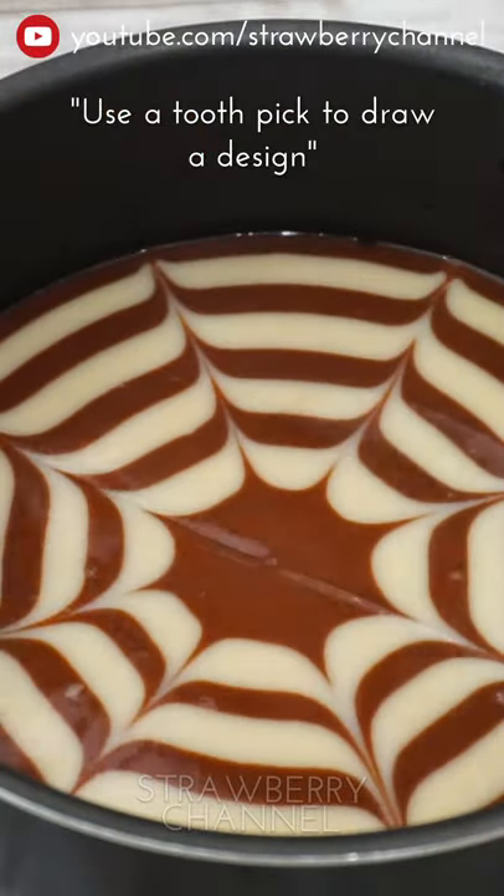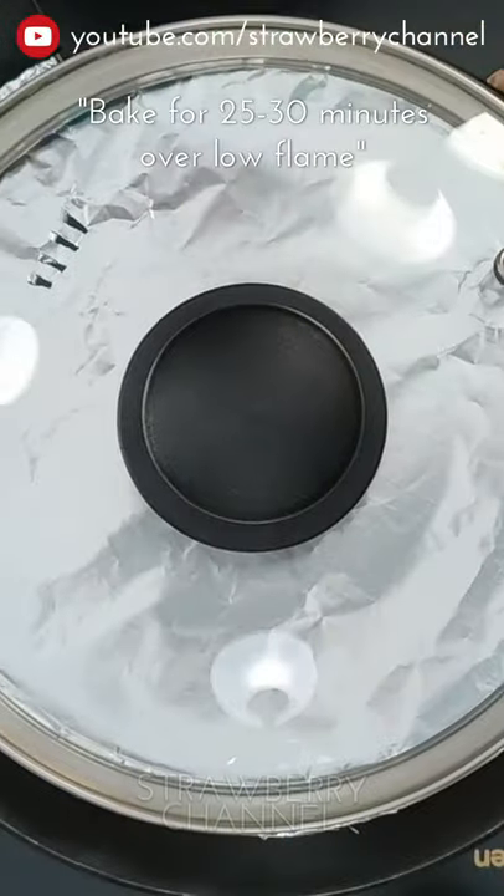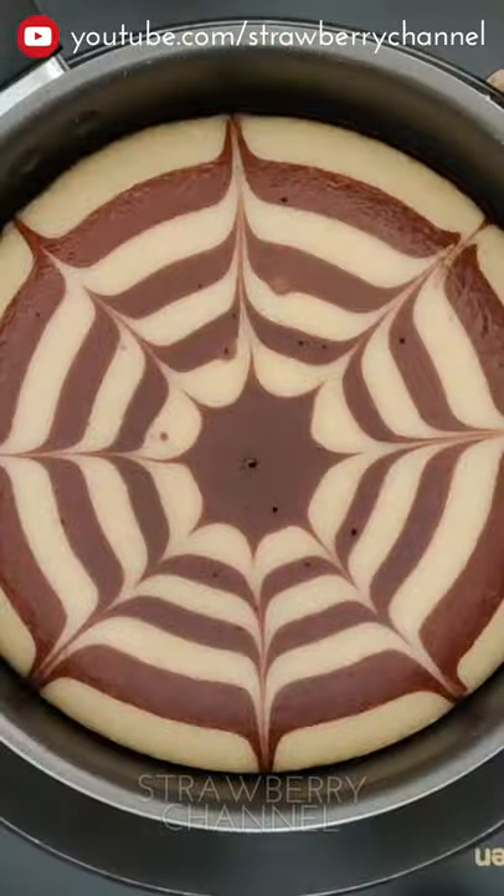Design with a toothpick. Cover with foil paper. On a low flame, the cake is ready in 20 minutes.